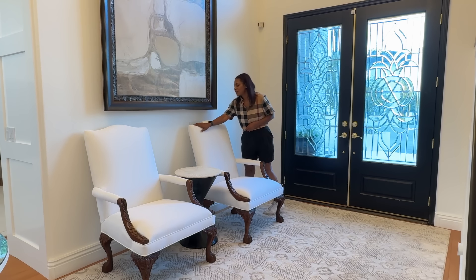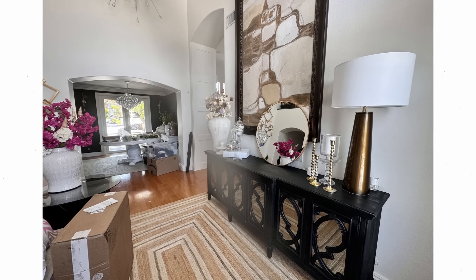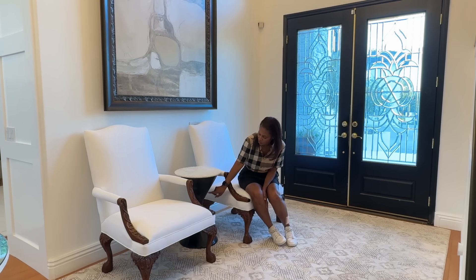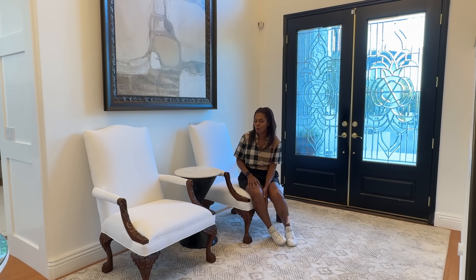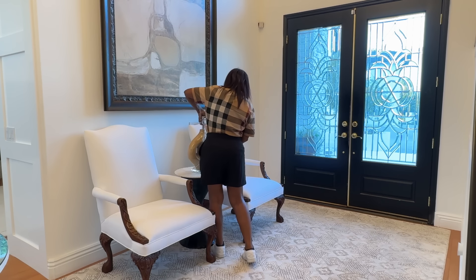I brought in my chairs that I've had for maybe 30 years — I love them. Now I need a lamp in this space. What I had before was super tall — I want a juxtaposition between the back of the armchairs and the lamp itself. This lamp piece is very contemporary, metal, sitting next to something traditional. These chairs are uber traditional, the rug is transitional, and the wall art is also transitional. Let's bring in a lamp.